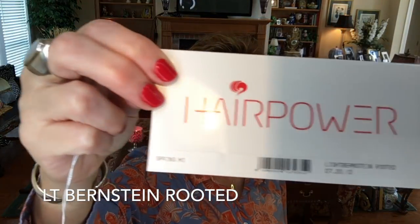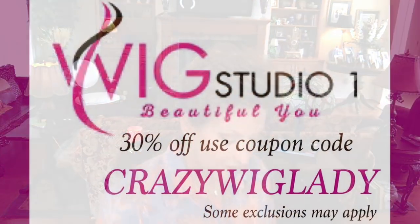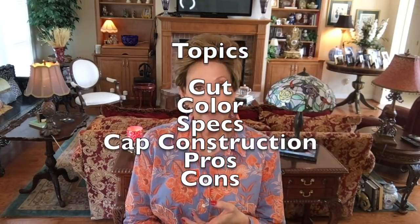Hey guys, welcome back to my channel! Today we're going to talk about Ellen Wille Spring HI in Light Bernstein Rooted — it's part of her Hair Power collection. This wig was sent to me by Wig Studio One for my honest review. I'm really happy to show it to you today. The topics I'd like to cover are the cut, the color, the specs, cap construction, and the pros and cons.